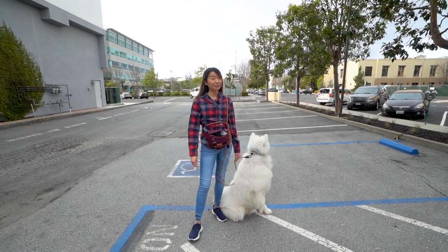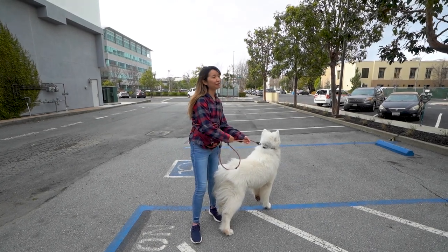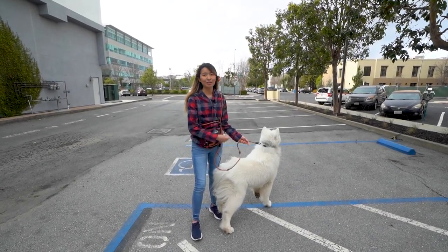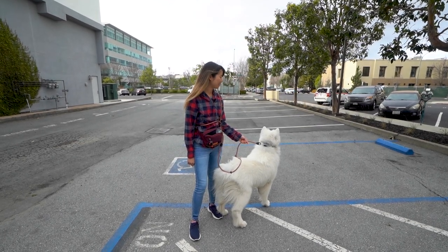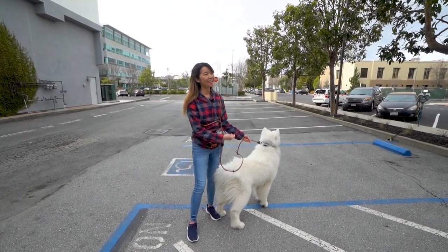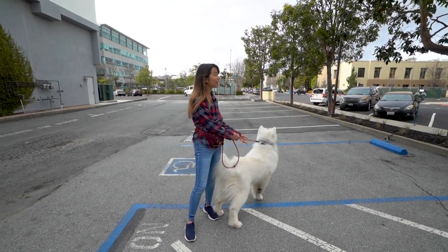Hi everybody! Today we're going to do things a little bit differently and take Olaf on a walk. It will be a very realistic view of how Olaf is when we walk him. He actually sees a squirrel right now. This is non-edited, so you get a really realistic view of how Olaf is outside.